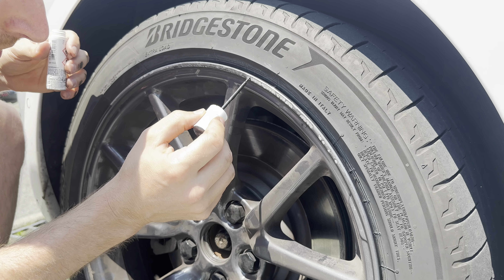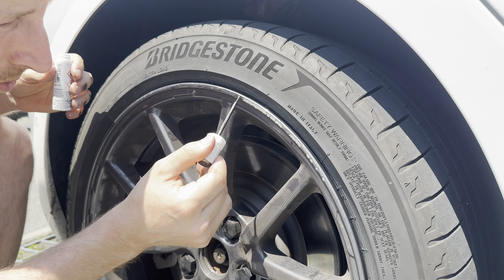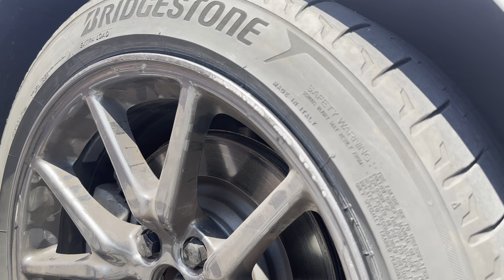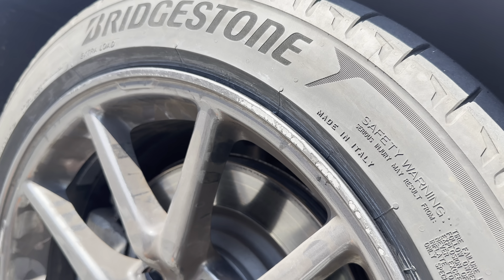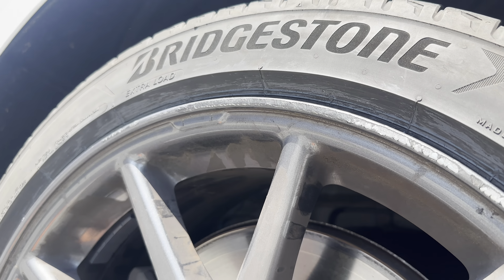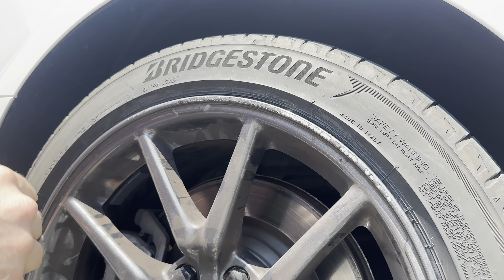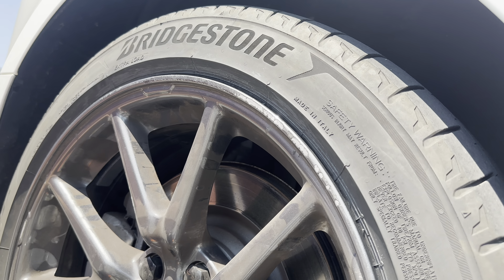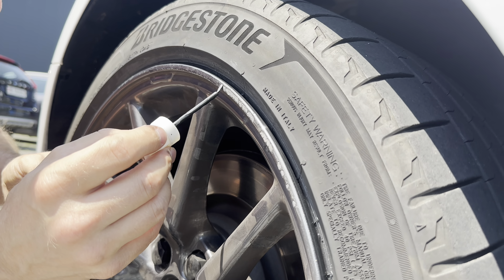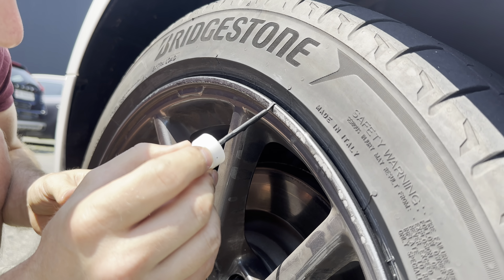You can barely see it from close up, but if you step back a little bit you won't notice there was a scratch at all. It's just the perfect fit. It will last a few years depending on how often you scratch it. In the sun you can see it's a little bit glossy — not perfect like new — but from a distance you won't notice there was paint or a scratch before.